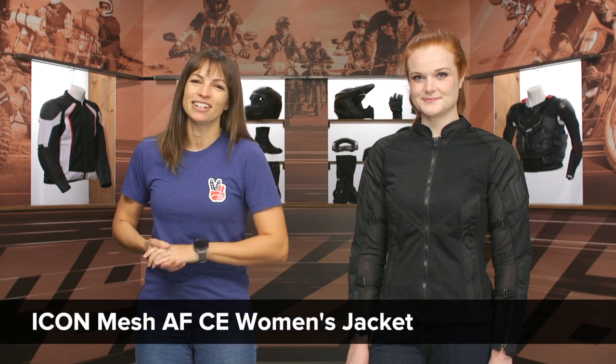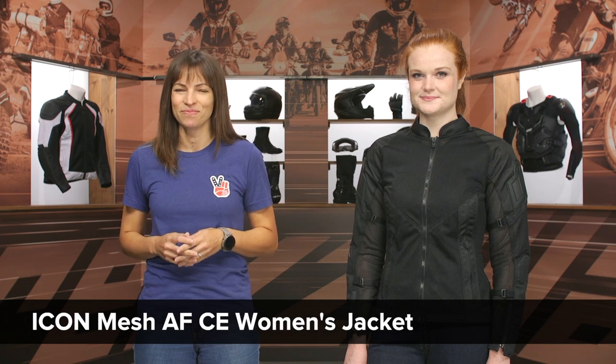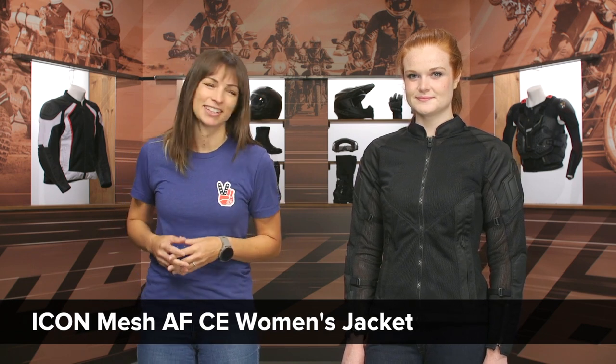Hey there, I'm Jen, and today we're going to take a closer look at the Icon Mesh AF CE Women's Riding Jacket. It's called the Mesh AF because it's for when it's hot AF outside.